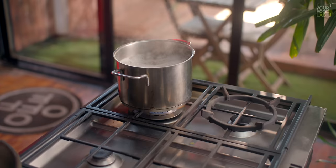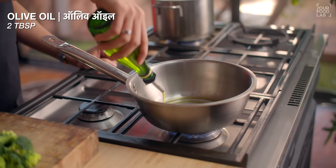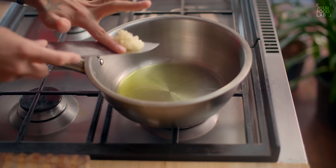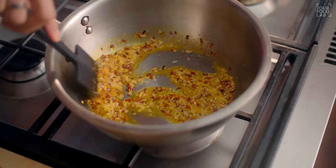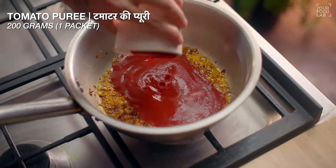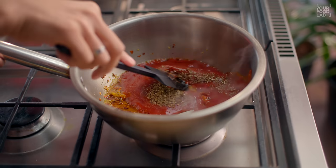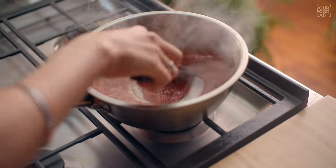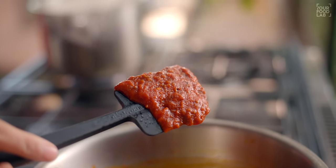While our pasta boils in 8-10 minutes, our sauce will be ready simultaneously. Add 2 tbsp olive oil in a pan — you can use regular oil as well. Once the oil is warm, keep the flame low. Add the chopped garlic and 2 tsp chili flakes, stir briefly. After 30 seconds, add 200 grams of tomato puree, 1 tsp sugar, 1 tsp oregano, and salt to taste — add a little less at first so you can adjust later. After 3-4 minutes, when the sauce is cooked, our pasta will also be almost done. You can see the sauce is ready — close the flame.